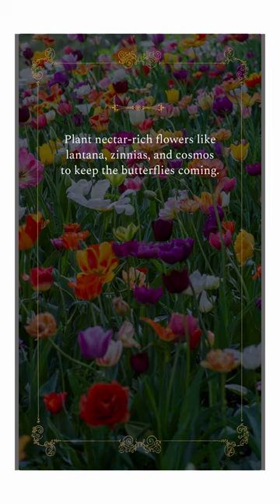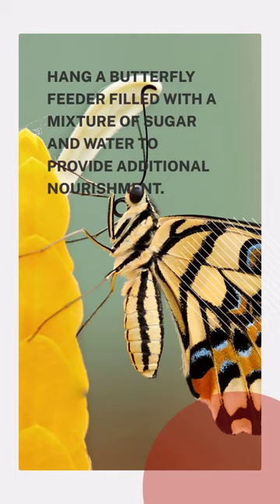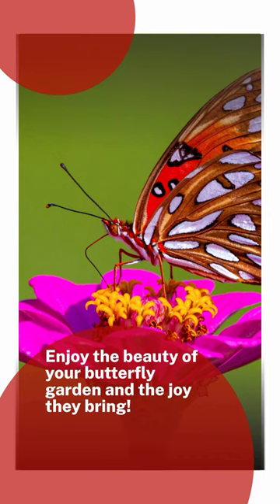Plant nectar-rich flowers like Lantana, Zinnias, and Cosmos to keep the butterflies coming. Hang a butterfly feeder filled with a mixture of sugar and water to provide additional nourishment. Enjoy the beauty of your butterfly garden and the joy they bring.